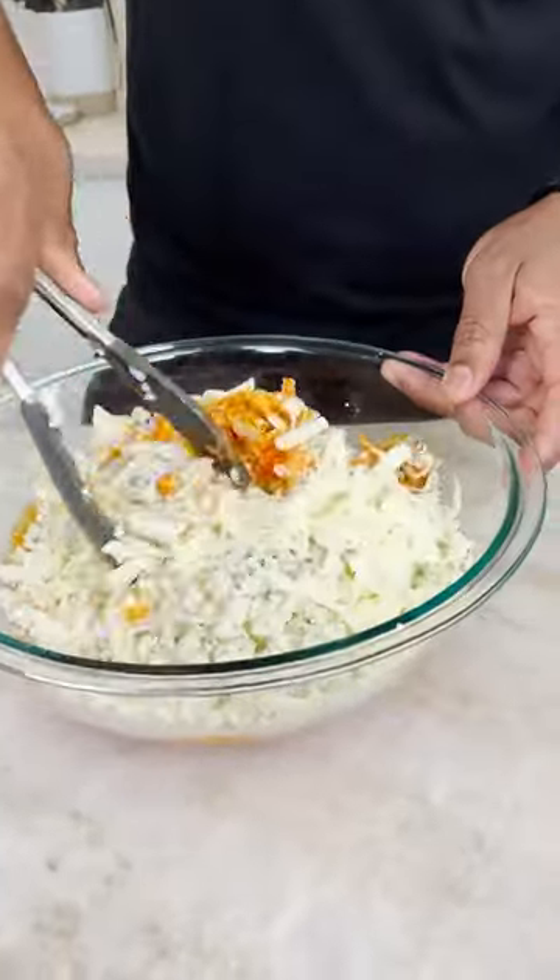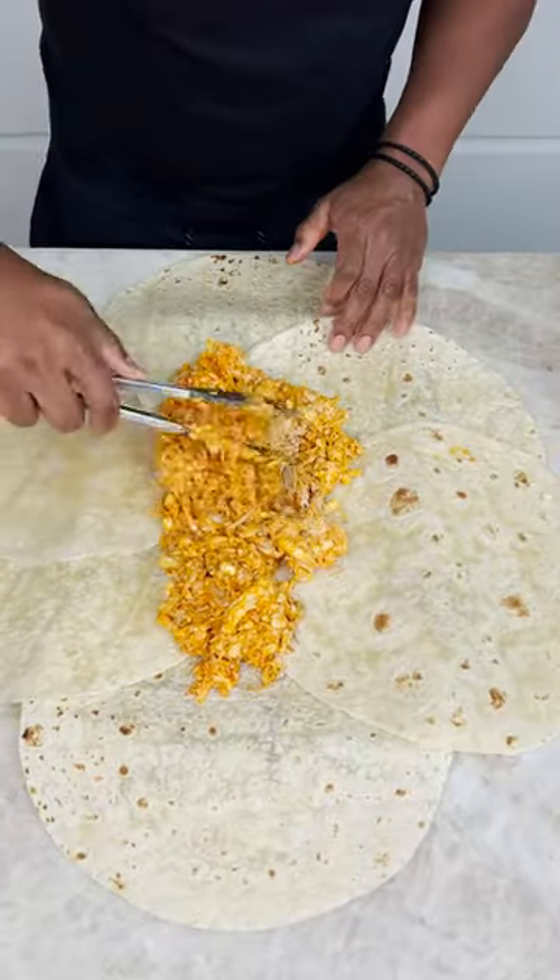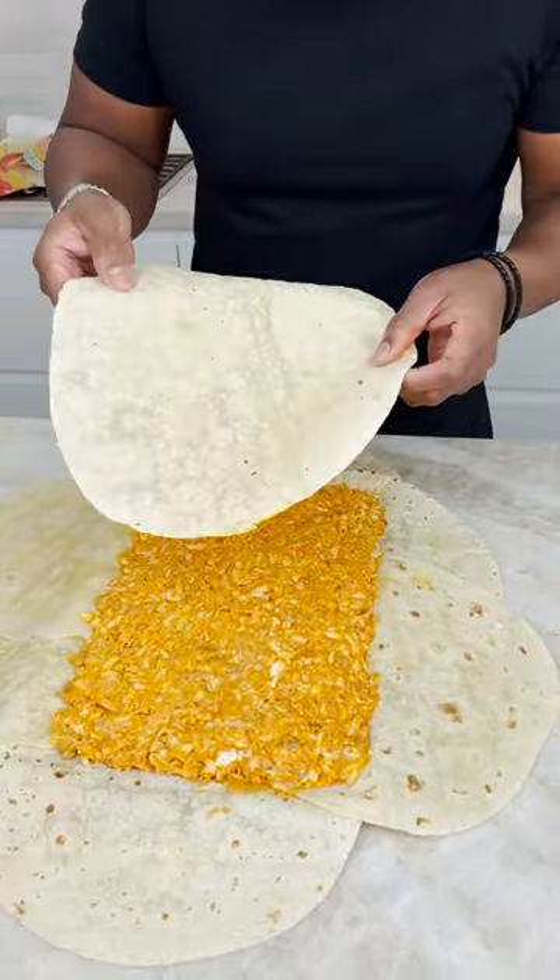Now we get this all mixed up and you chunk it up. Now you begin spreading it out, right here like so.